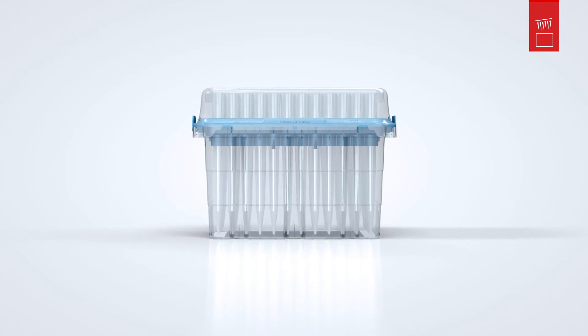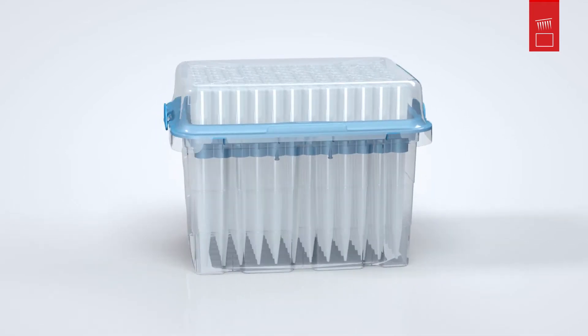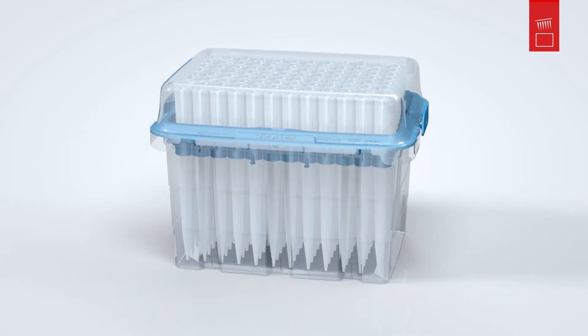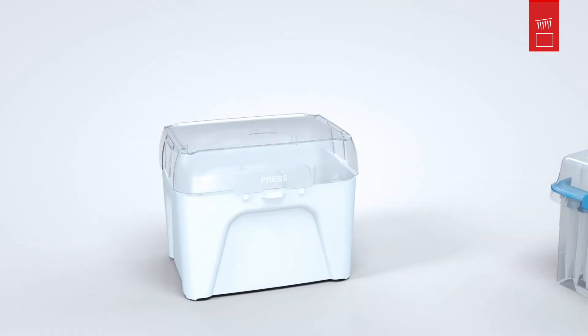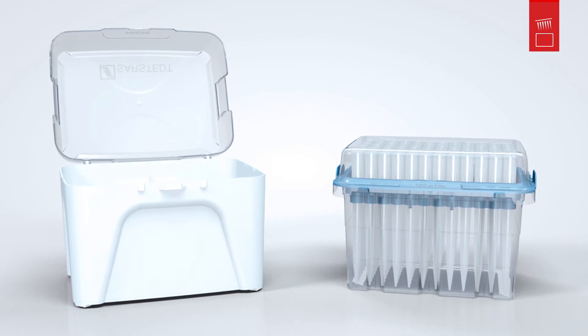Sustainability is a key requirement in today's society. The single refill is the solution for your sustainable laboratory. For the highest level of purity and ecological efficient refilling, all you need is an empty tip box and a new Sarstedt single refill.